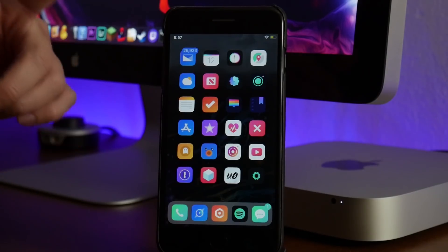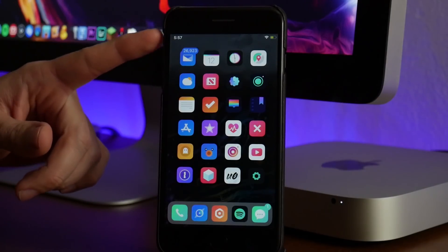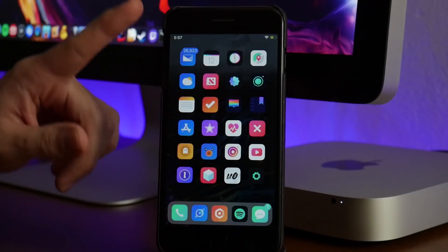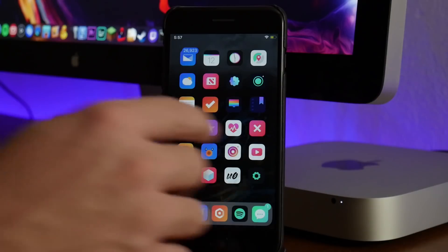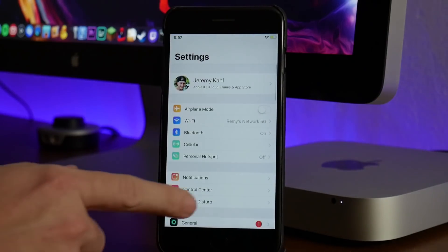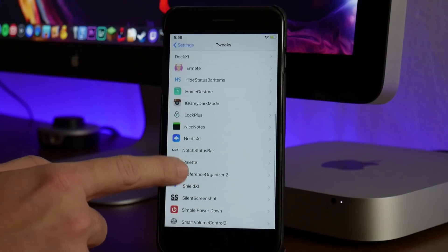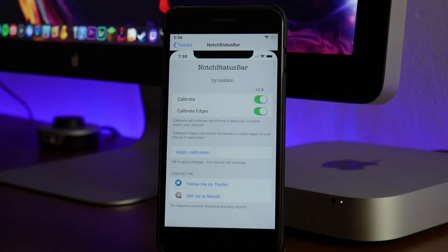Another iPhone X style tweak for older devices is Notch Status Bar. As you guys can see it brings the iPhone X style status bar to older devices — you got the clock over here on the left and your Wi-Fi and battery on the other side. There are some settings I want to cover quickly. If we go to Notch Status Bar in settings, I have Calibrate and Calibrate Edges turned on, which makes it look and fit a little bit better on the older iPhone. Definitely a really cool tweak — again that's Notch Status Bar.